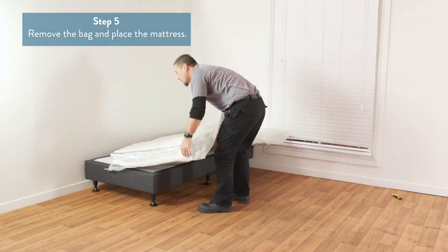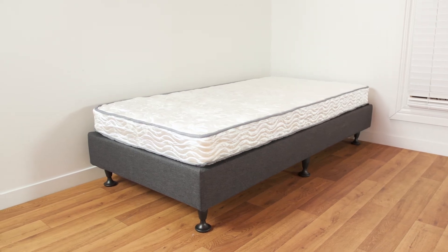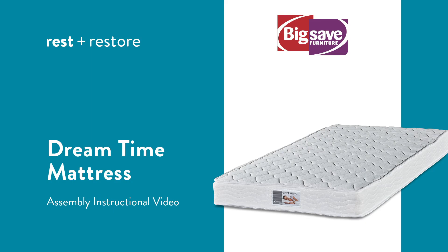Place the mattress onto your bed frame. The mattress can now be used. Now you can enjoy your new bed. Thanks for shopping at Big Safe — we really appreciate your business.